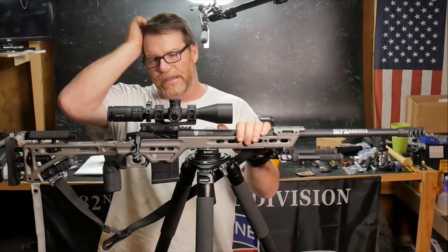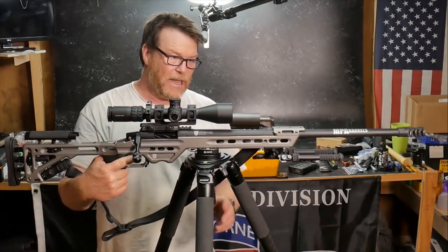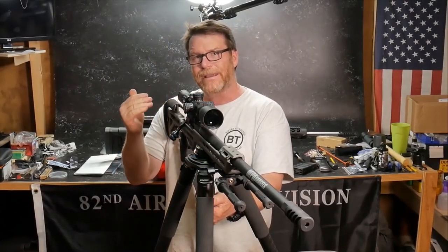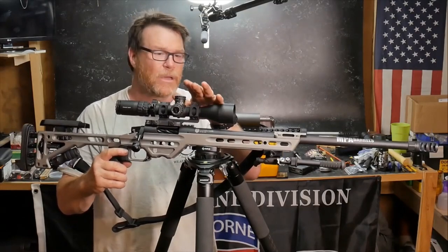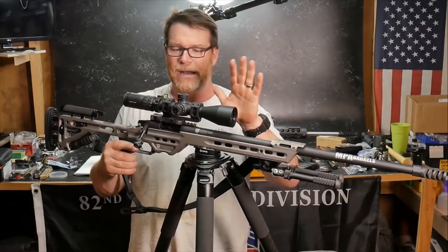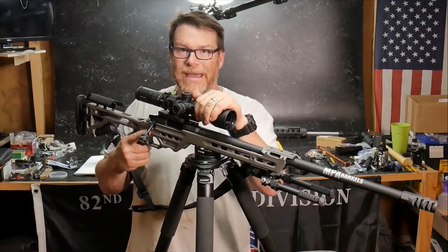The optic sitting up here is being tested — this is the 3 to 18 with the ACSS Apollo reticle. We took it out last week. One of the things you have to do — just going over some basic information — is you really have to true the reticle up. Zero it at a hundred, then take it out further. We're going to do a full blown range review and accuracy test of the Apollo because it's set up for the 140 grain, and so is this rifle, which makes a match made in heaven. We were ringing steel out to a thousand yards last week.